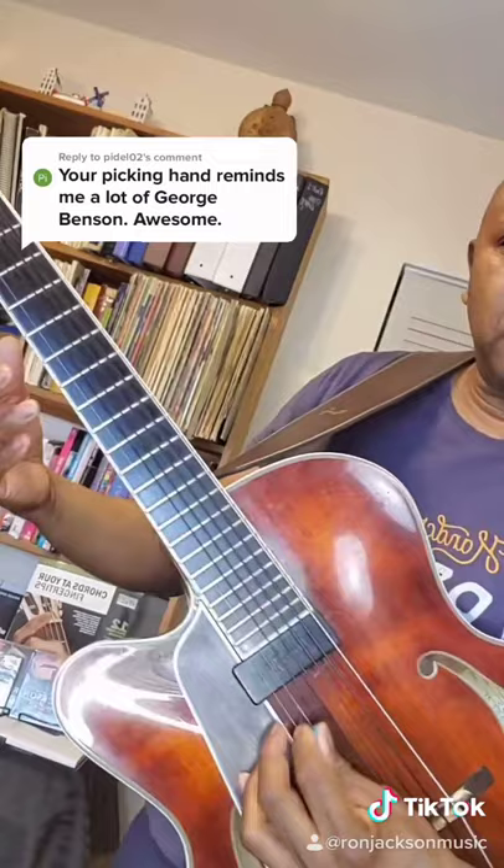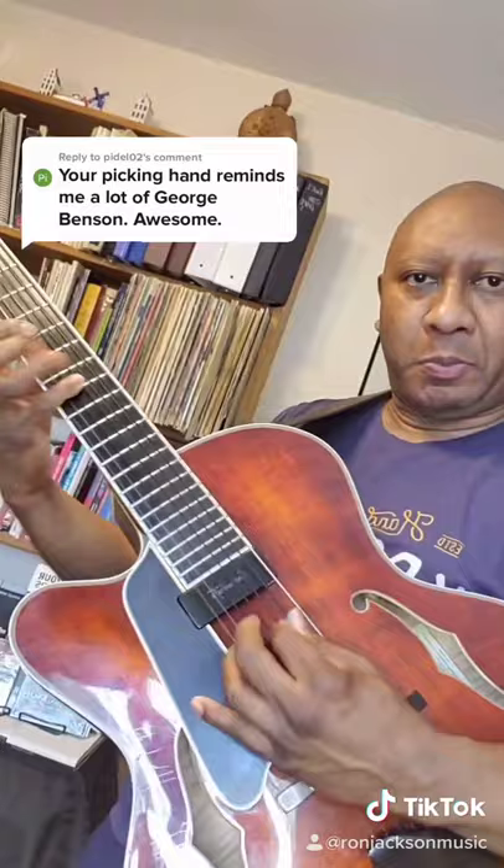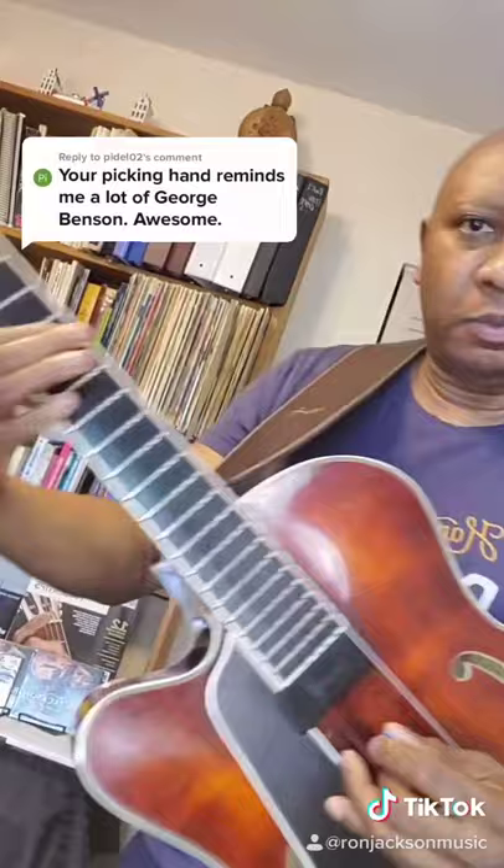If you play it straight you can also play it really fast. So that's what it sounds like when you use a pick sideways — that's the George Benson picking technique that I actually use. That answers your question, thank you.